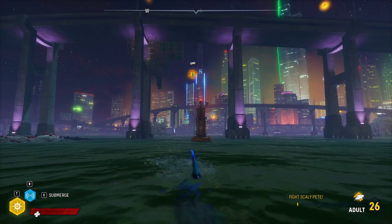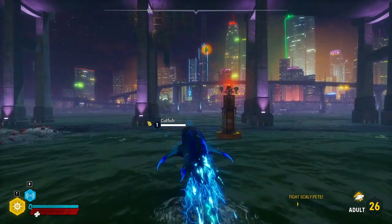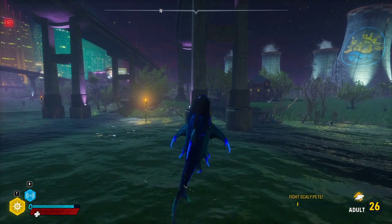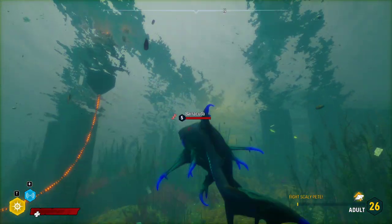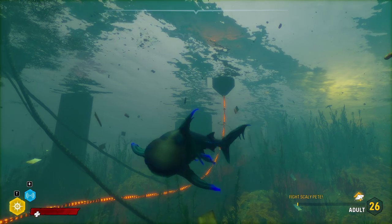— and it might be obvious to a lot of people already, but your shark's movement in the air is completely in your control. So if I'm up in the air, jumping will send your shark in the direction his nose is pointing, and you can actually control which way your shark's nose is pointing while you're in the air.